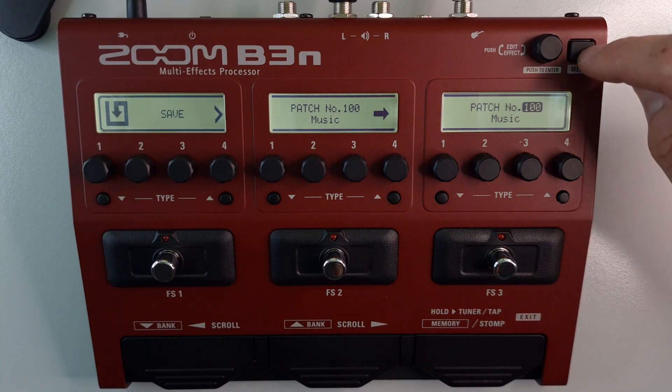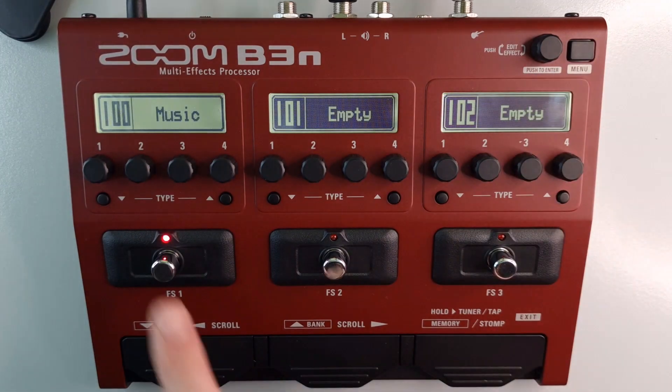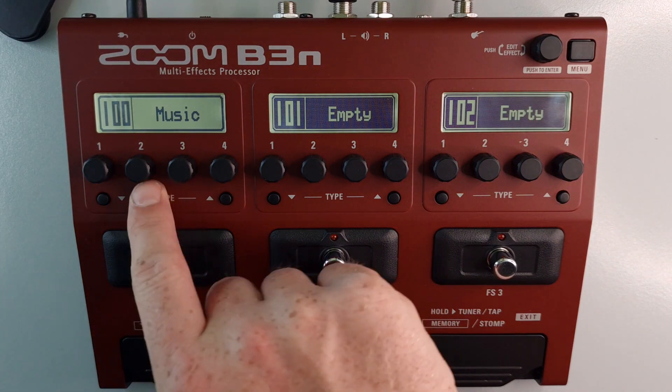When you're finished, press the menu button to exit and you'll see that's now saved to patch number 100.